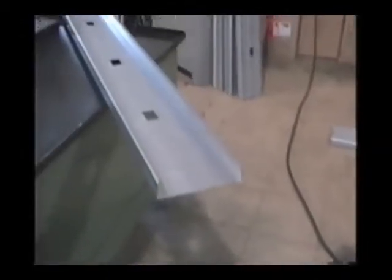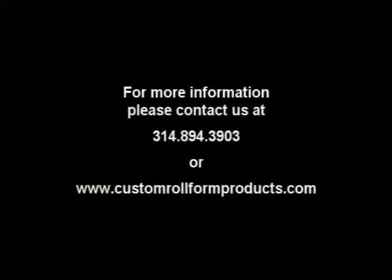Custom Rollform Products has the capability to design a variety of specialty options and applications to fit all your specifications. Call Custom Rollform Products and see what we can do for you.